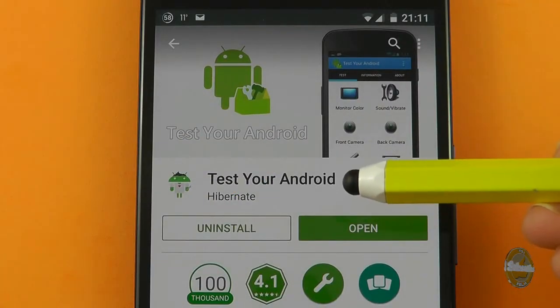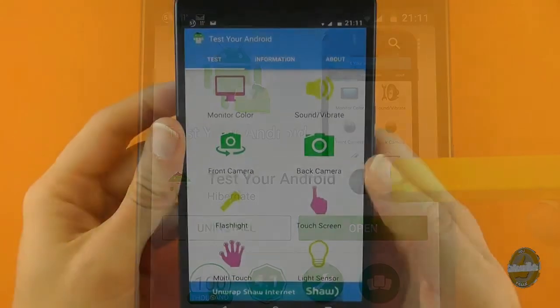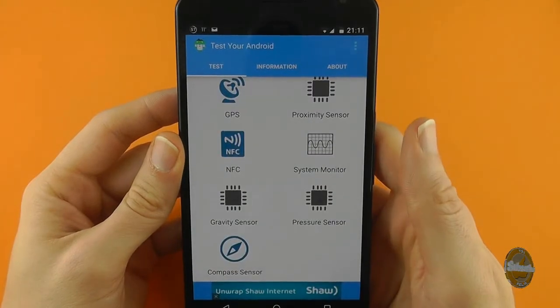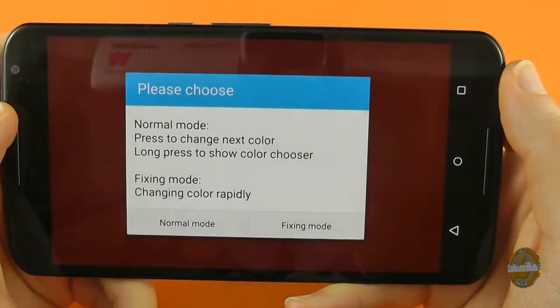Test Your Android is the one stop shop for making sure your smartphone or tablet is in perfect health. It includes a series of tools that let you check out many aspects of the way your device operates and provides technical information for number crunchers amongst you.